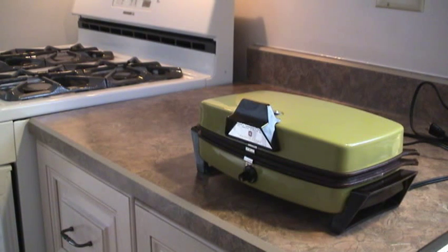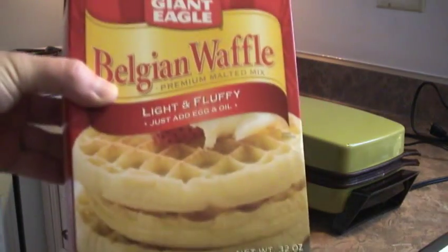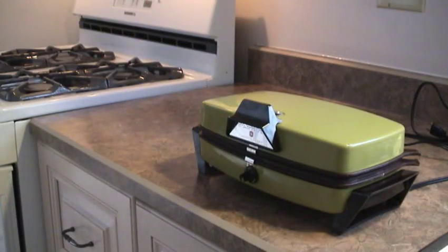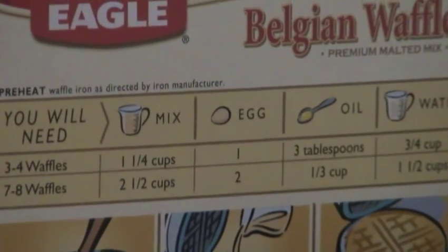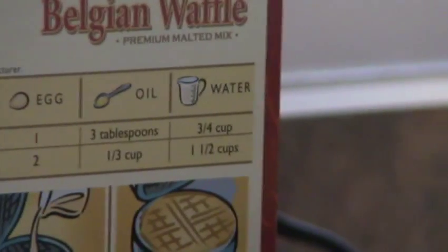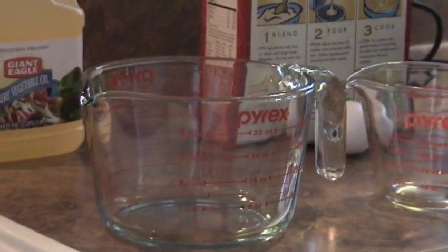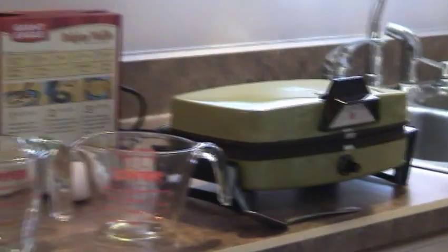I will be preparing waffles for the very first time. I've stopped at the Giant Eagle and got Belgian waffle mix. Almost ready. According to this, I'm going to do three to four waffles — one and a quarter cups of mix, one egg, three tablespoons of oil, and three quarters cup of water. This is going to be the mixing bowl, the giant Pyrex, and a little one to measure the vegetable oil. We're going to get things rolling here.